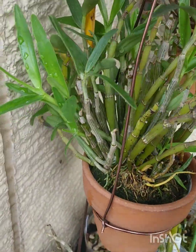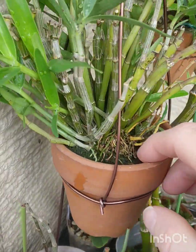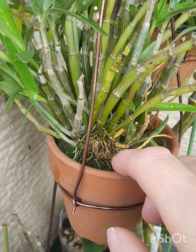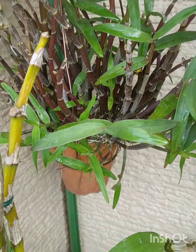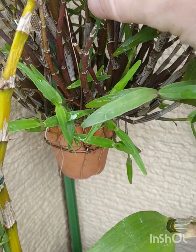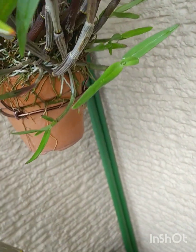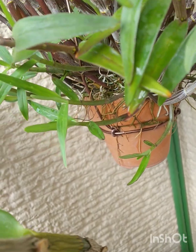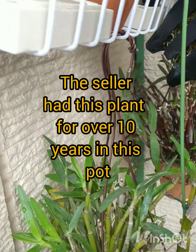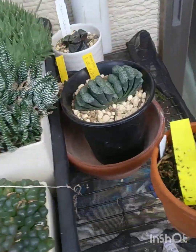This is Dendrobium monoliforme, which is native to Japan, which is here where I live. This one's doing fantastic actually — it's got all these new growths. It's a nice established plant, and then there's one that's not doing so well.